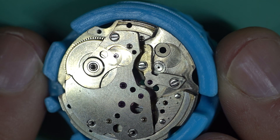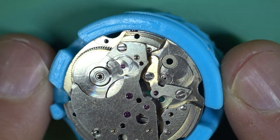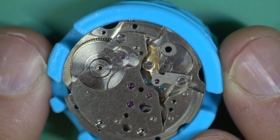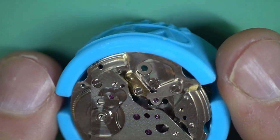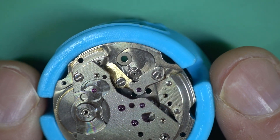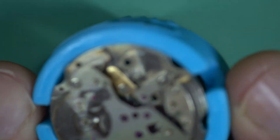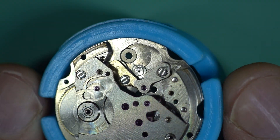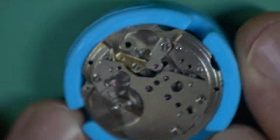I don't want to swear on video, but certainly the stream of language that came out of my mouth when I saw this was pretty intense — profanities and all sorts. The other thing they've done is stuffed around with the bottom balance shock-protected jewel. Look at it — all those scratches, and it's also dented, it's caved in. I'm probably going to have to replace that. Why would you do that?